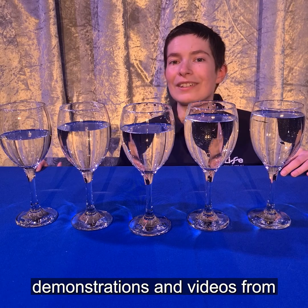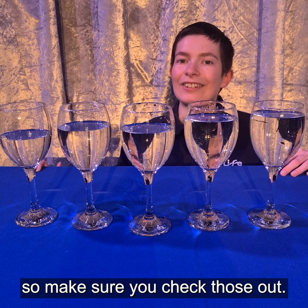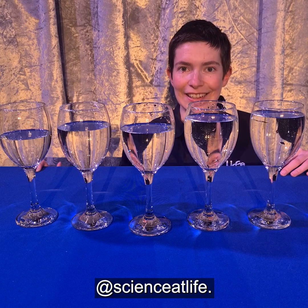This week we're putting up new demonstrations and videos from our scavenger hunt every day, so make sure you check those out. And if you do try this, let us know by tagging us on social media at Science at LIFE.